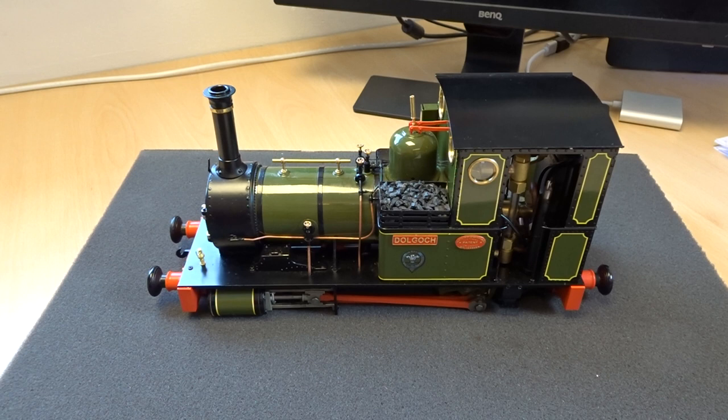Welcome to Lockdown Locomotive Lecture number three. This time we'll have a quick look at our 16mm 1:19th scale locomotive Dolgok — an AccuCraft live steam, gas-fired internal poker burner locomotive, following our usual pattern of narrow gauge locomotive design.